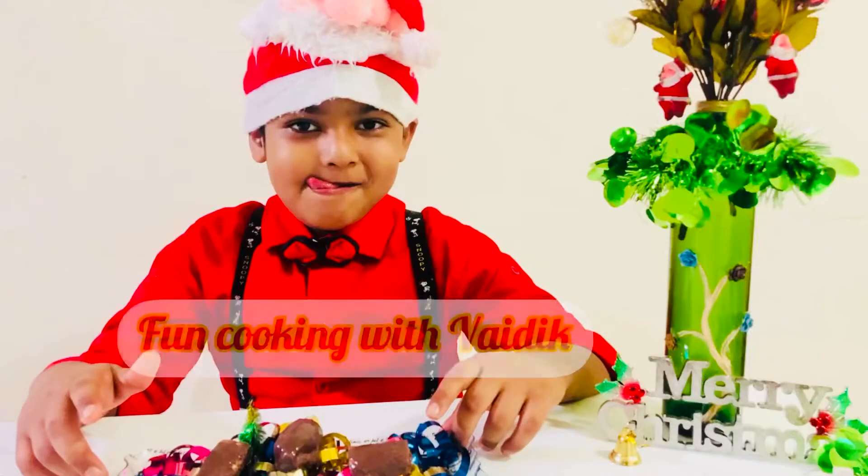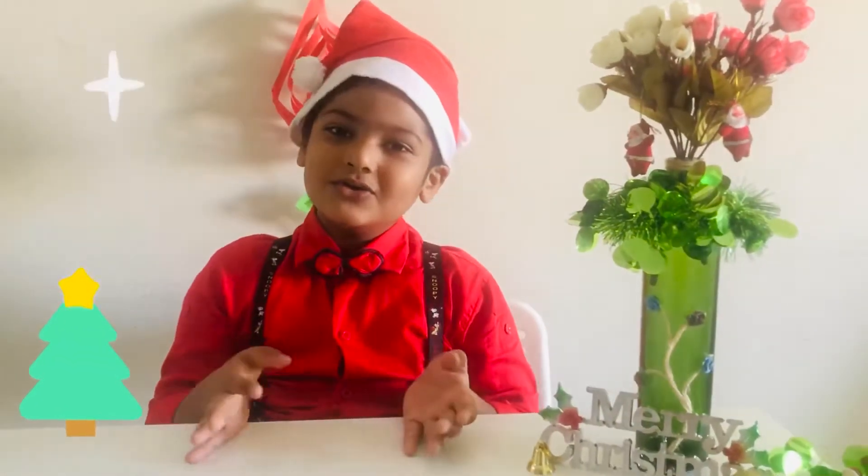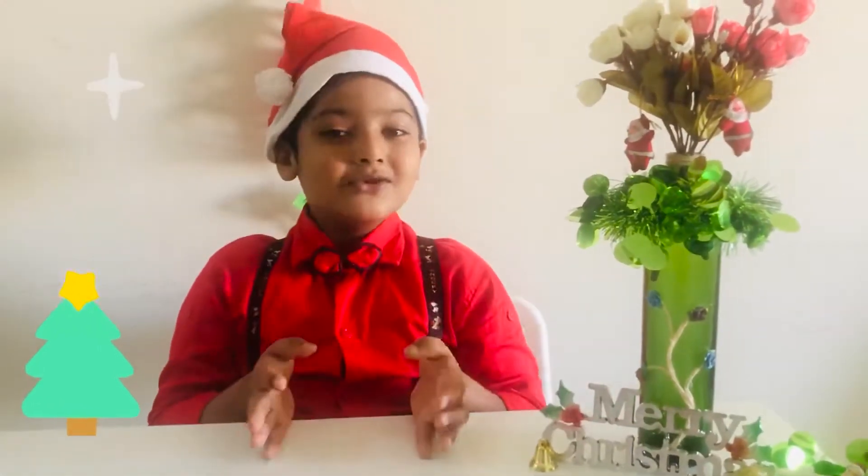Jingle bells, jingle all the way! Hi guys! Merry Christmas to you from Fun Cooking with Betty! As you know,